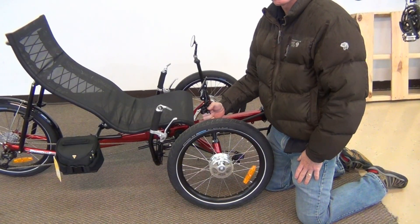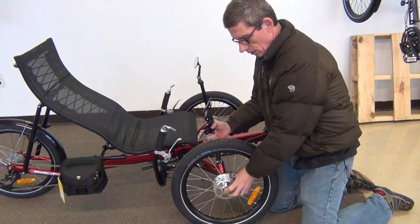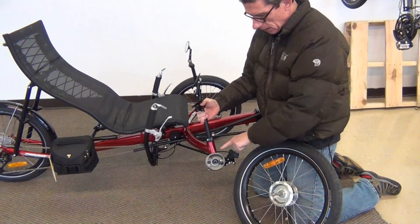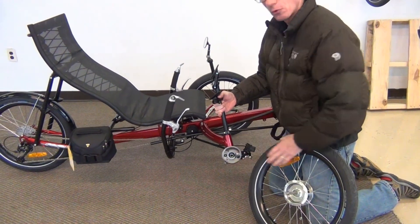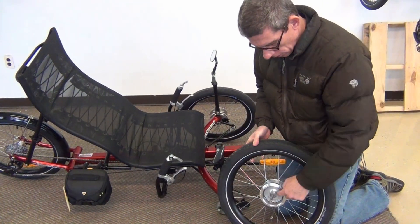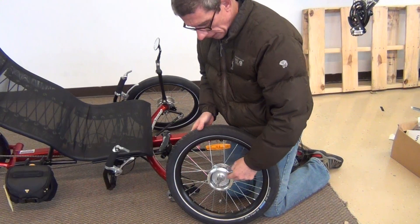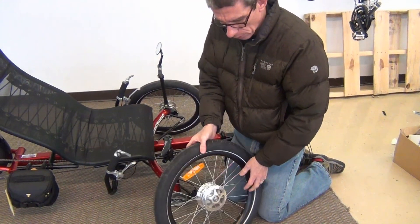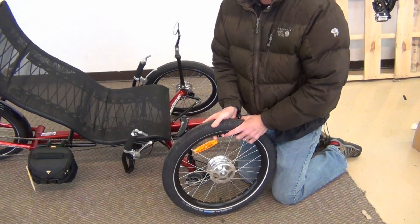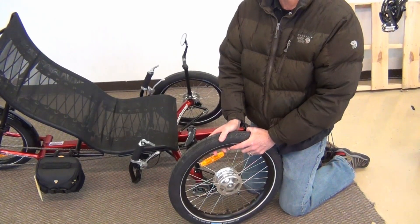Let's show you how easy it is to take the wheels off the Greenspeed trike. Push in on the little button right here and the wheel is easily removed from the trike. These are drum brakes — look at the brake pads. There's four times as much brake material as a standard disc brake would have. The hub has all sealed bearings and a machined surface on it, very easy to work with. Better wheels will also have eyelets at the end of the spoke nipples, which makes these a little stronger than rims typically found on other brands of trikes.